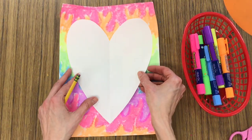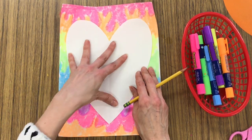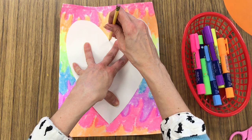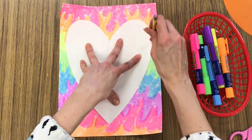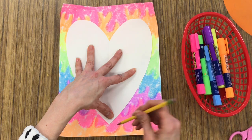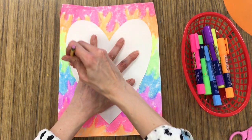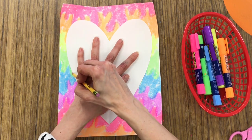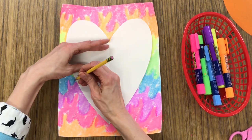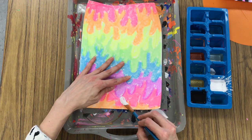When you are completely finished with your drip painting with your paint sticks, you're going to take a heart template, place it right smack dab in the middle, and use a pencil to trace around your heart. You might need to have your buddy help you out a little bit to hold the heart still. Make sure not to let the heart move as you trace.